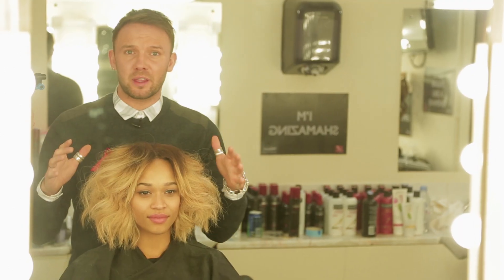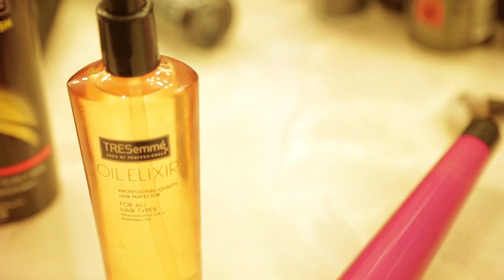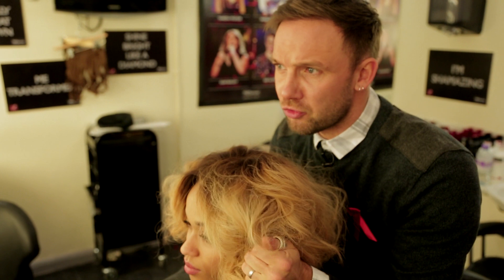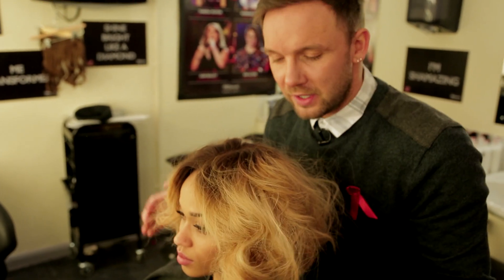If you're looking and thinking that this is a bit too dry looking, a bit too matte, all you've got to do is two drops of oil in your hand, rub it together, just go in and scrunch the oil into the hair.